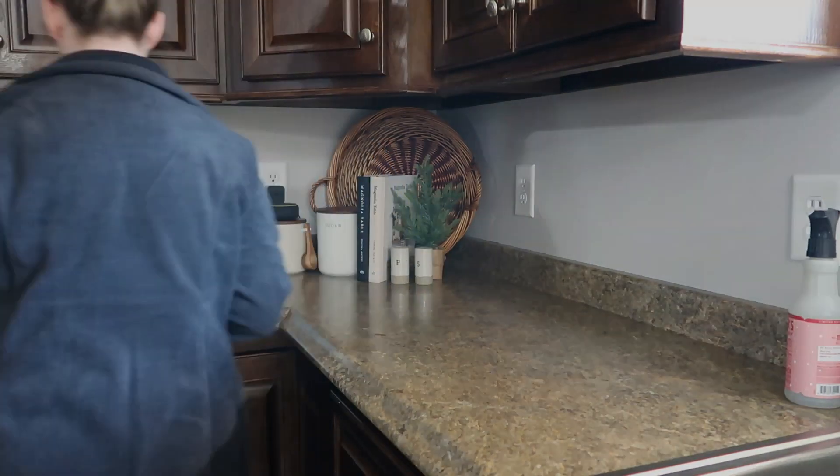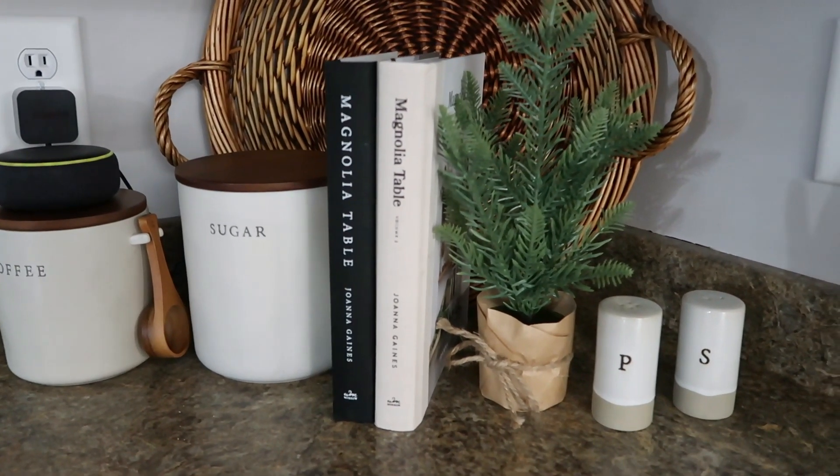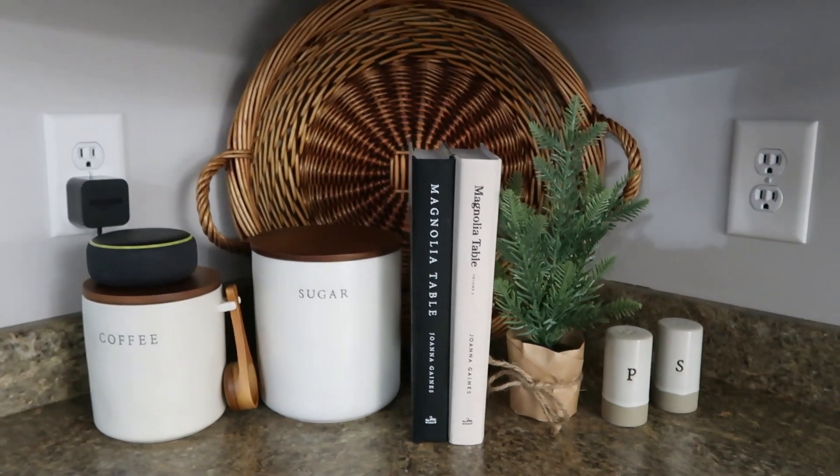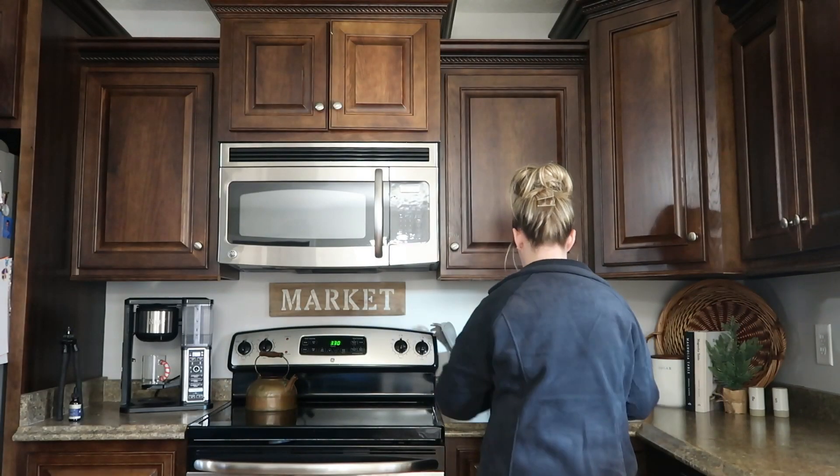I also decided to bring the Alexa here in the kitchen, just so I can turn on Christmas music whenever I like — when we're cooking or baking — and just get all of those holiday vibes going on in the kitchen.